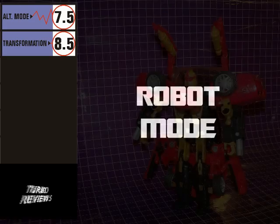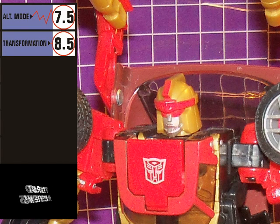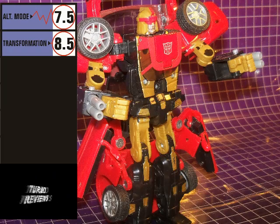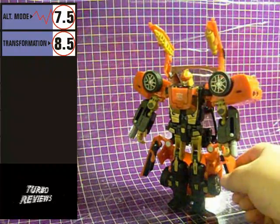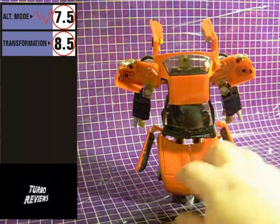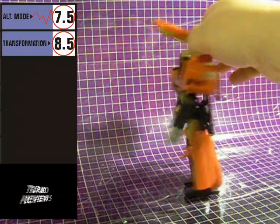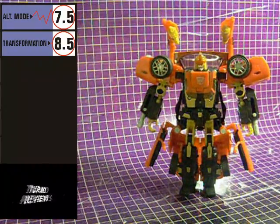In robot mode, Swerve has just as much going on as in his alternate mode. He has an interesting head sculpt — one that really differentiates him from the other two figures that share this mold. He's got plenty of weapons, including shoulder-mounted missile launchers and arm cannons. He's also got plenty of what's referred to as kibble: the car doors hang off of his hips, and he does have a bit of a backpack formed from the hardtop and the front windshield. The back of his legs is just basically the car hood. In some instances the kibble gives him a bit of character, while with the rest of it, well, let's just say I'm glad that it's at the back of him rather than the front.